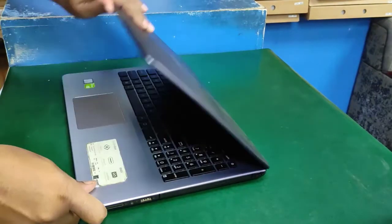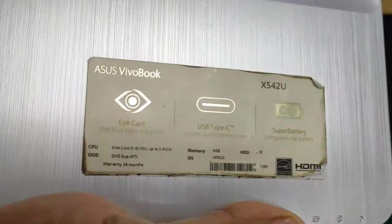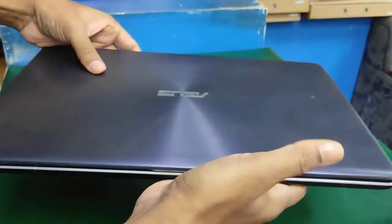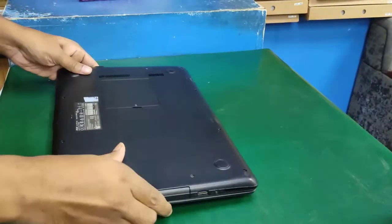Hello viewers, how are you today. I'll show you how to repair or replace a hard disk drive on the ASUS VivoBook X542UF series. Let's start now.